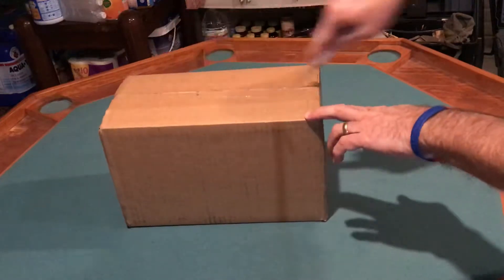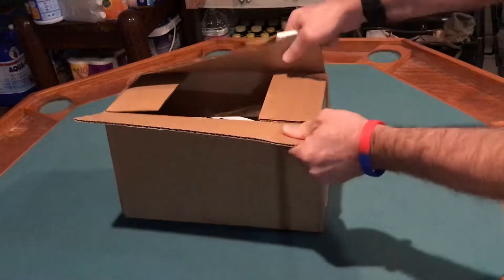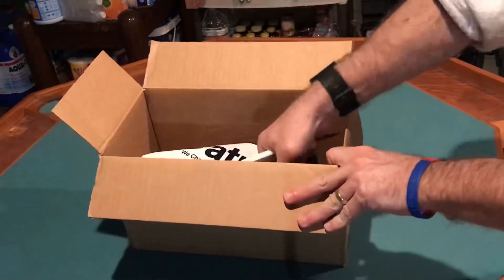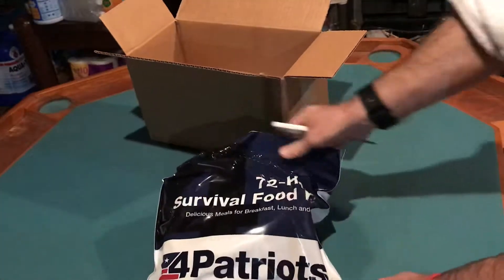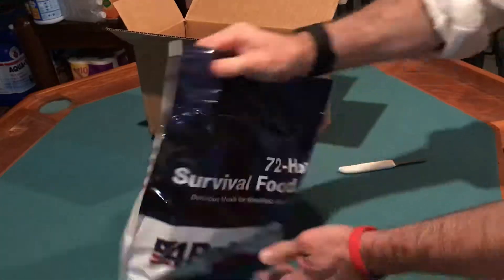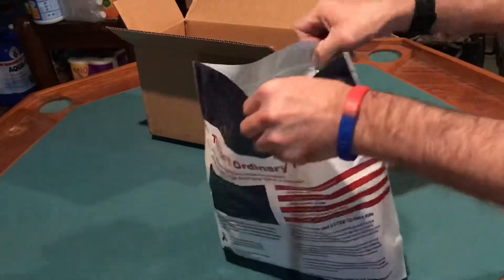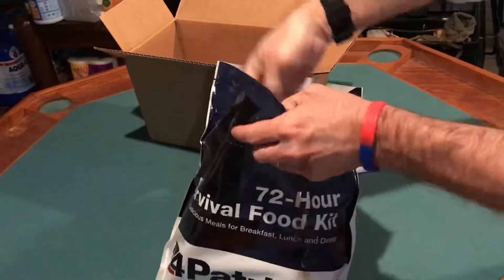So let's open this up and see what we've got. I do like to use freeze-dried food to supplement my preps — you can just bag them and tag them and not a lot of maintenance required. It looks like what we've got here is a package of survivor food, a 24-hour survivor food kit. It does look like a Mylar bag. We champion freedom and self-reliance for Patriots.